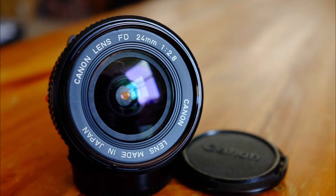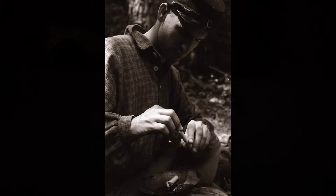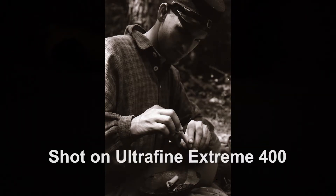I went out and actually ended up using this camera at a Civil War reenactment and took a lot of photos there. I learned a few things about the camera — all in all, it's a pretty good camera, but it does have some issues. I found that when the automatic exposure was on, it did seem to kind of underexpose.